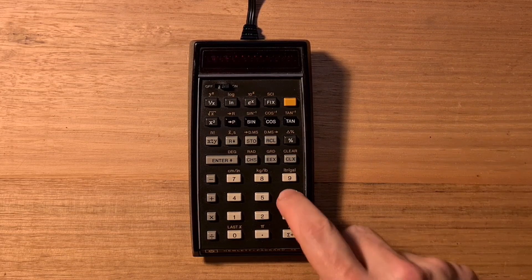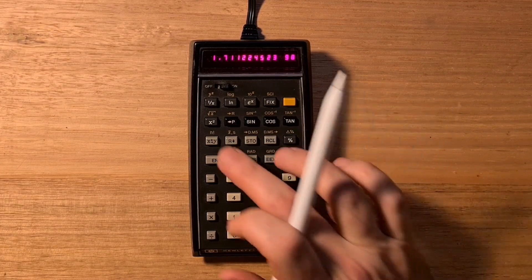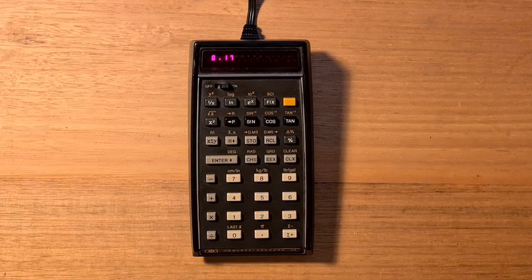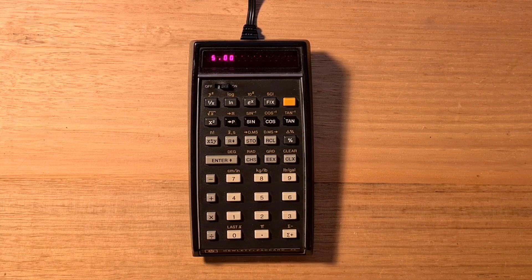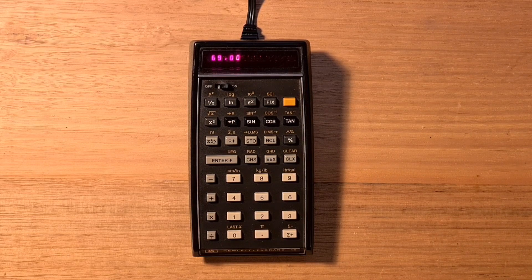You can also calculate factorials. You can also swap the x and the y registers and roll down the stack. The HP-45 also has nine addressable memory registers, so you can store a number in one by hitting store followed by the digit of the register, and recall it later. For example, you can store the number 5 in register 1 and then recall it. There are also percentage and delta percentage keys, and it can also convert from centimeters to inches, kilograms to pounds, and liters to gallons. The last X key recalls the last number that was in the x-register. There's also a pi constant.